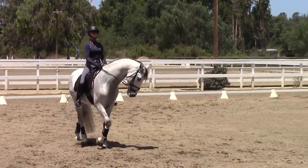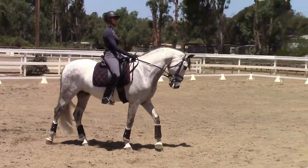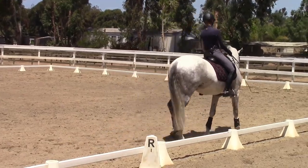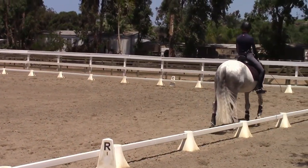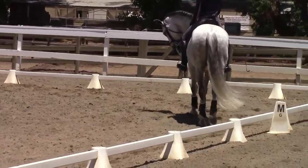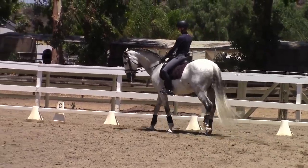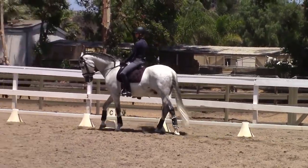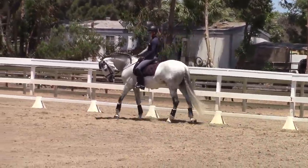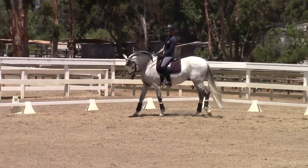In the canter we don't have the ability to supple them the same way as we can in the trot with the changes of bend and things. Following that training scale mentality — rhythm, suppleness, contact — where they start to connect and the connection starts to build is really where the looseness sets in. The suppling work is really done in the trot: all of the bending work and changes of direction, especially in the warm-up. So as soon as you start to feel the body being receptive and becoming more supple, get to canter early to get them connected.